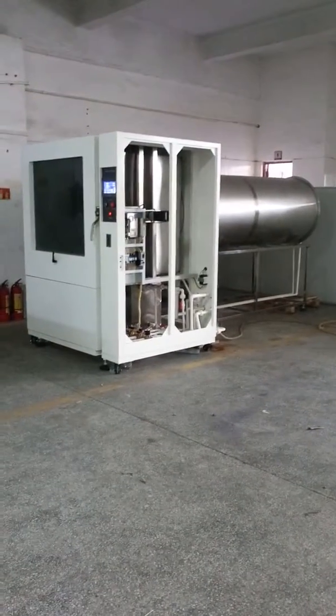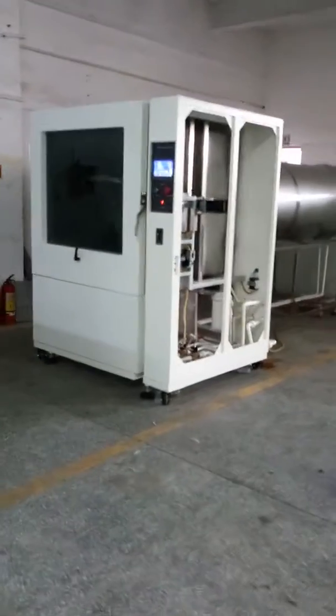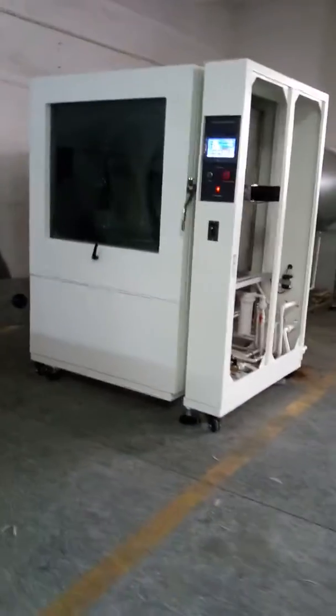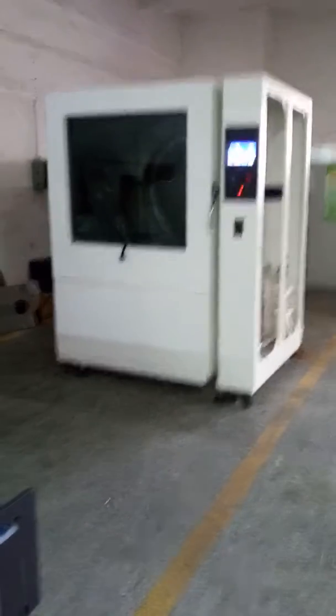This is a rain tester chamber. The color is white and you can see the front structure of the chamber.